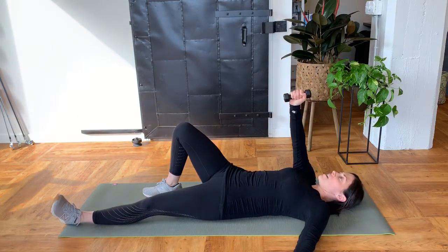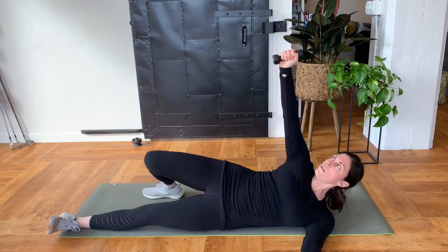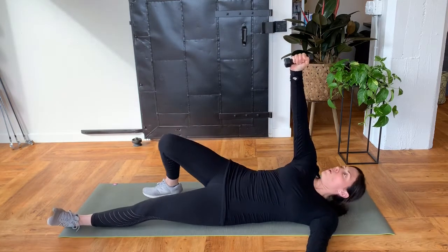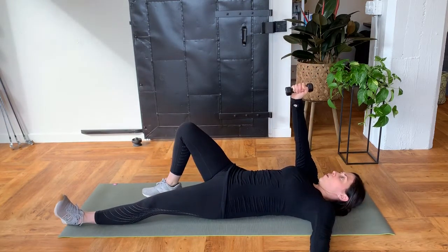The key to this is keeping that little bit of a punch the whole time. Go nice and slow with this exercise too, so you really are breaking it down to: punch, roll, roll back, and lower down.